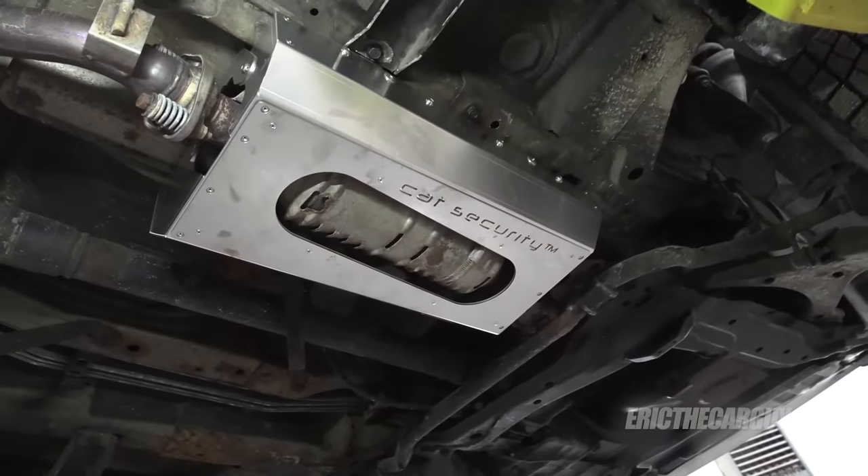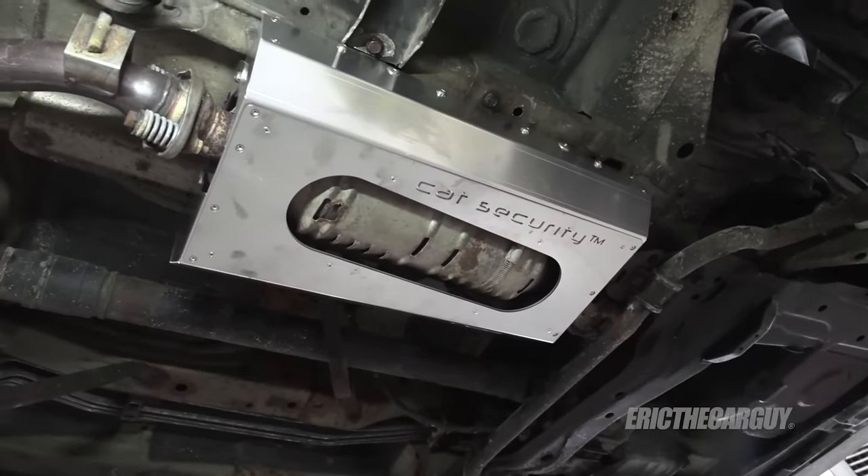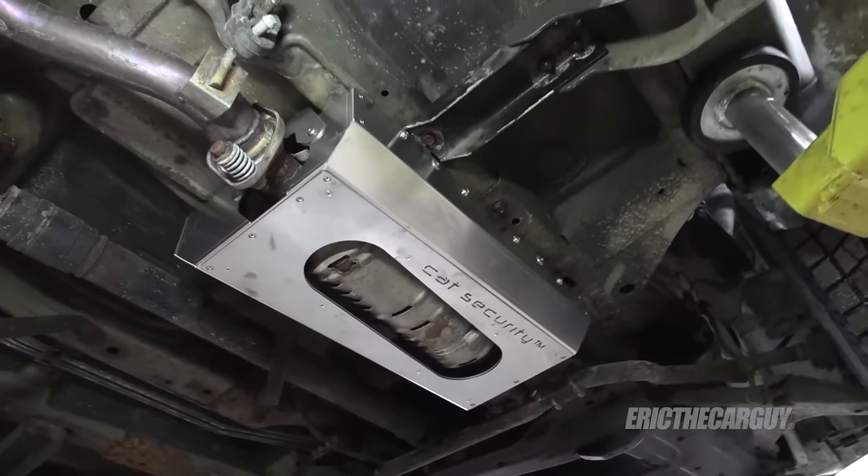Greetings viewers, I am Eric the Car Guy and thank you for tuning in today. You'll be glad you did because you could save a ton of money with what I'm about to show you. I've teamed up with Cap City Muffler for this video for an installation of a CAT security system, or a catalytic converter security system, on my 2004 Honda Element.